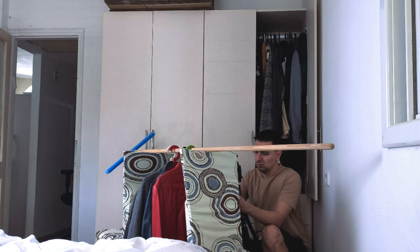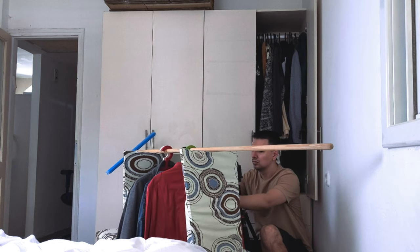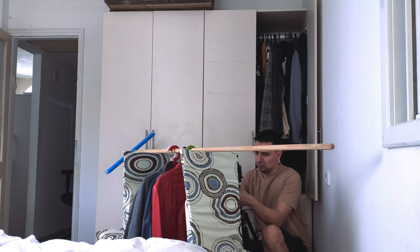By the way, two chairs wasn't enough for me, so I stacked up a few boxes as well. Then when you have your clothes hanging, you just place your camera inside.